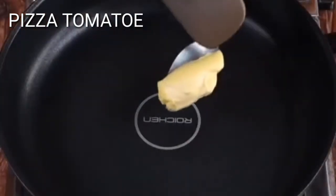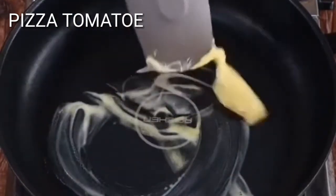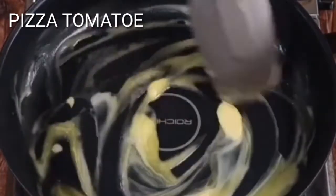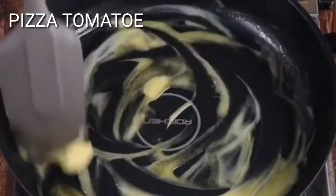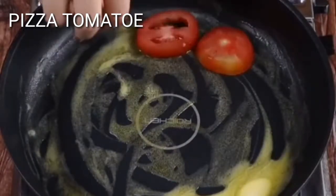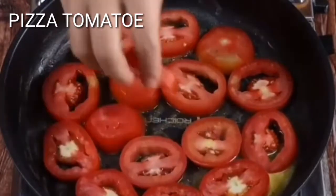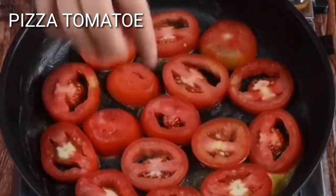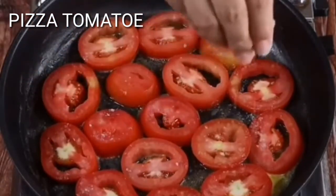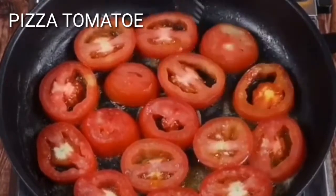Put a tablespoon of butter in the frying pan and wait for it to melt. As soon as the butter melts, gradually place the tomatoes so that they fit well. Sprinkle a pinch of salt over all the tomatoes. Turn the tomatoes to fry both sides.